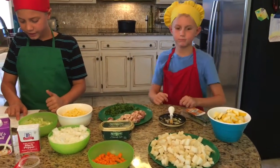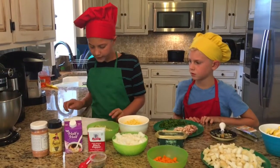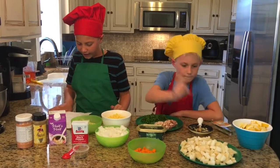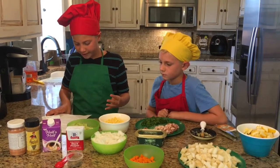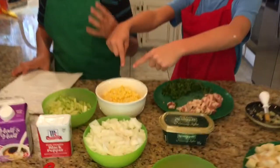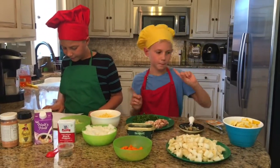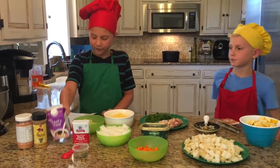Two garlic cloves minced. One teaspoon dried thyme. Two medium half-pound russet potatoes — about one pound — peeled and diced into half-inch cubes. Four cups of water. One bay leaf. Four ears of sweet fresh corn, husk and silk removed, kernels cut from the cob. One medium zucchini diced into half-inch cubes, and we also used squash diced into half-inch cubes. Half a cup — actually one cup — of half-and-half.